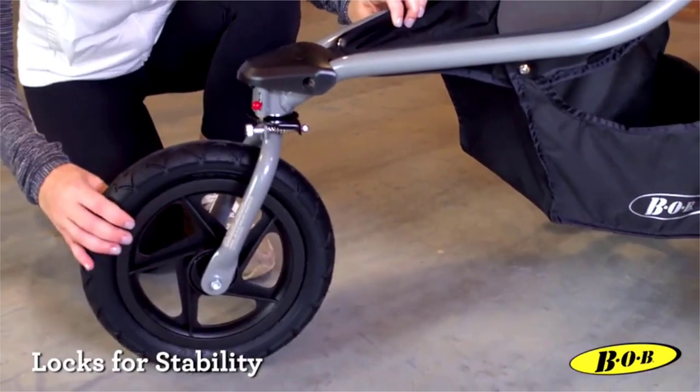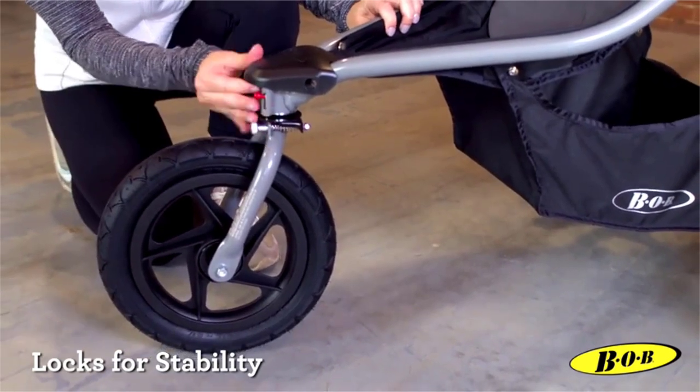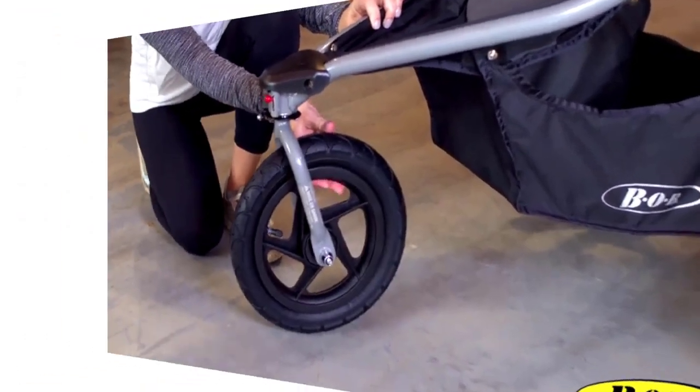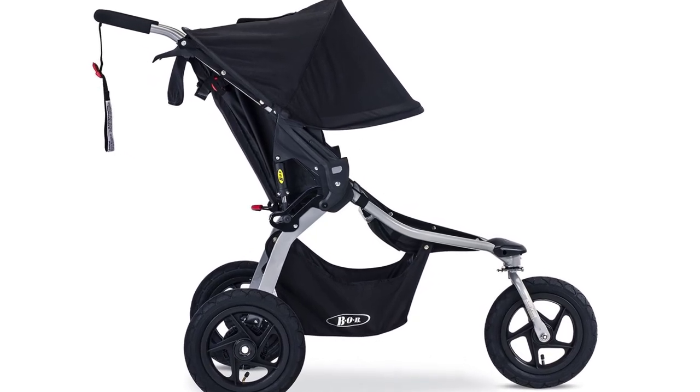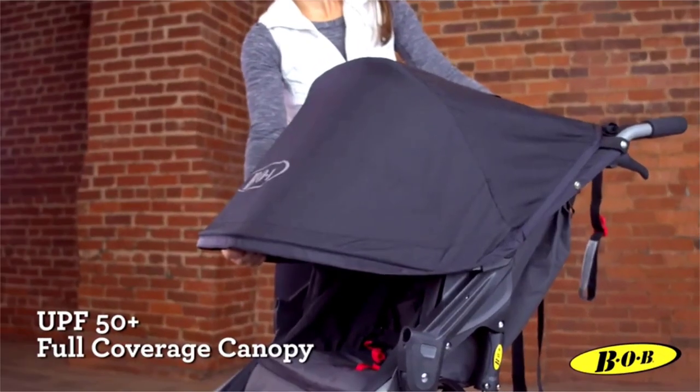The one-step foot-activated parking brake secures the back wheels at a stop. There's no re-thread harness — ever — and the near-flat recline allows for easy adjustments.